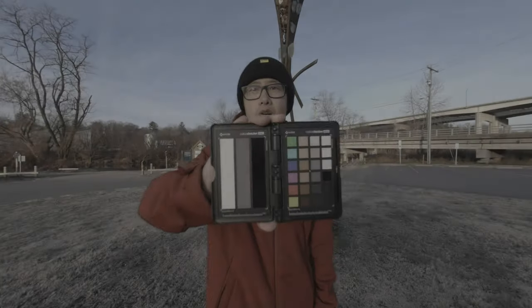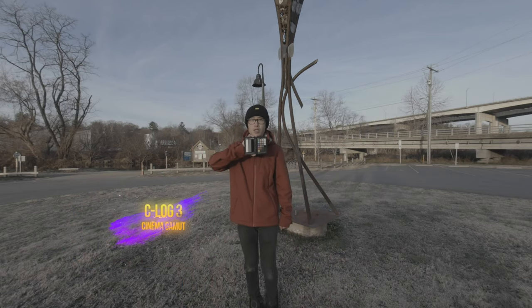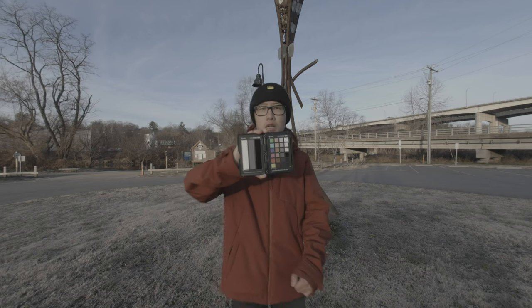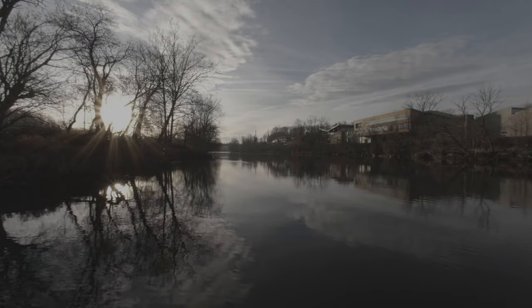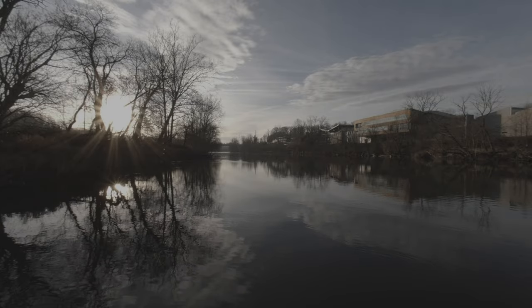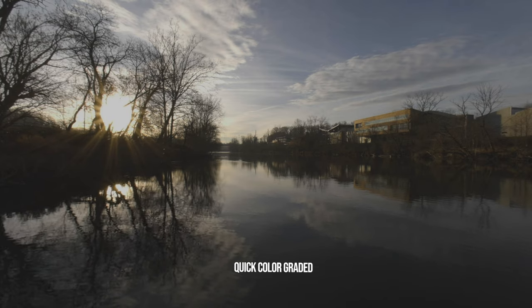Now we are shooting in Canon C-Log 3 Cinema Gamut at ISO 800 for maximum dynamic range. The sun is just rising behind you — if you look up, you can still see the moon. The Canon R5 VR180 setup is the widest dynamic range VR180 camera I have ever shot with. And this is not even Canon RAW — this is a compressed IPD MP4.